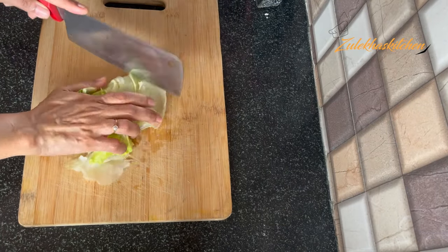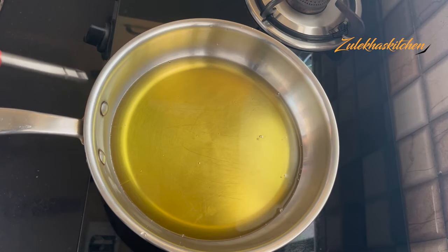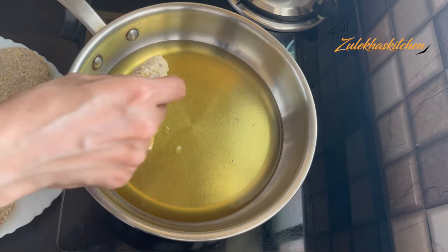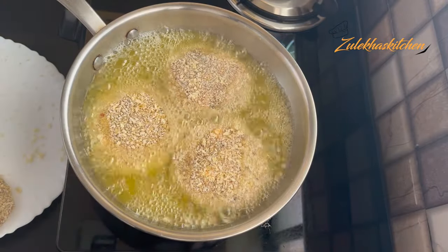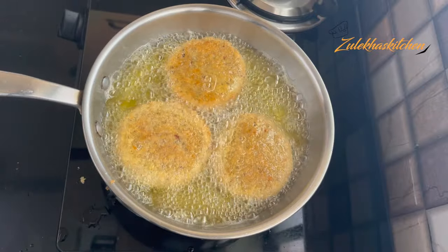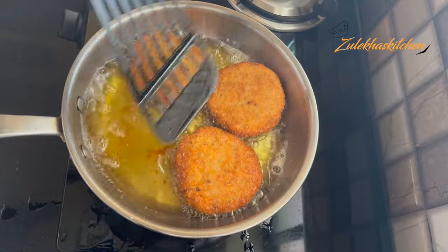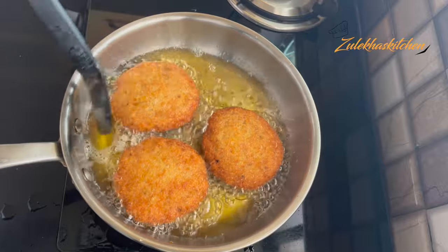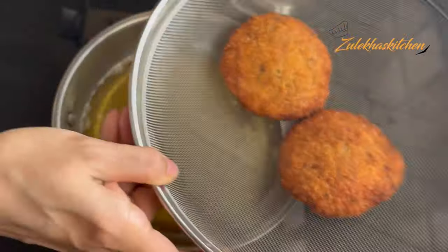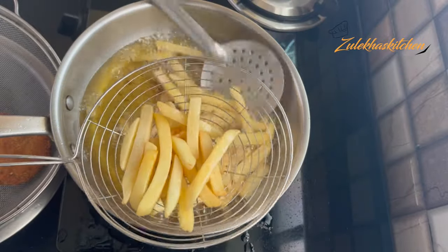Now let's fry the patties. Put them on a pan on medium heat. Fry the patties — it takes about 6 to 7 minutes. Flip and fry on both sides until done. If you want french fries with the burger, just fry them on the side as well.